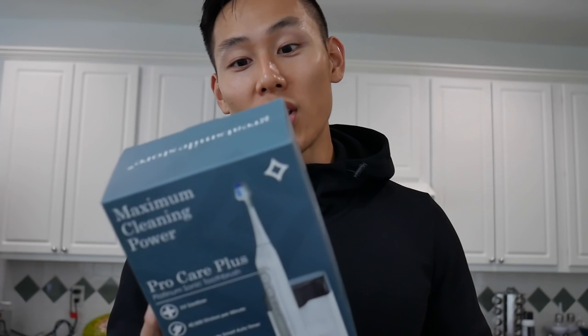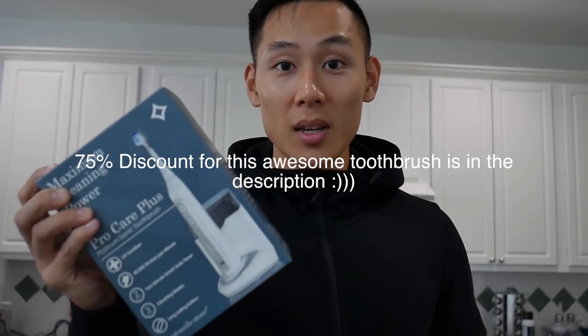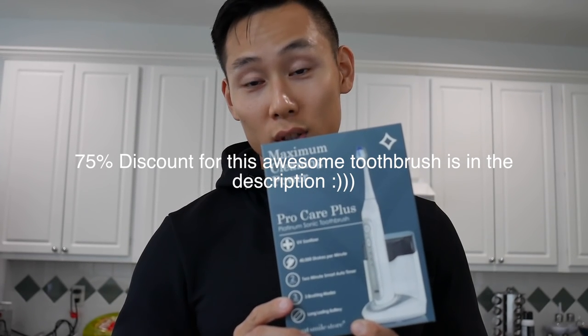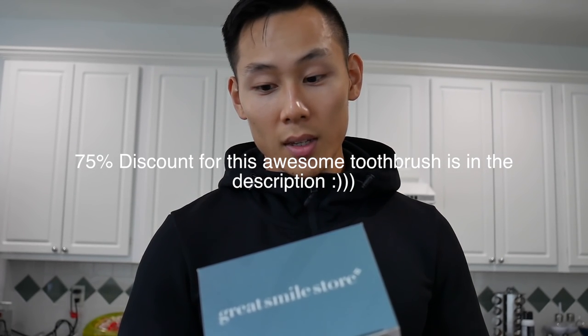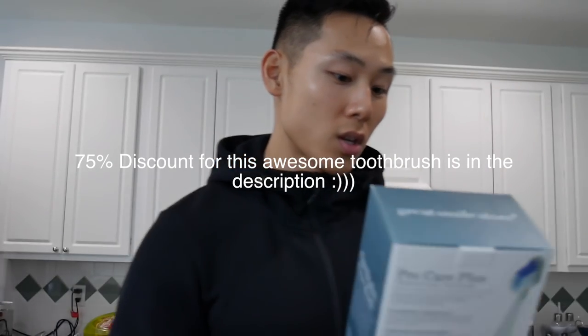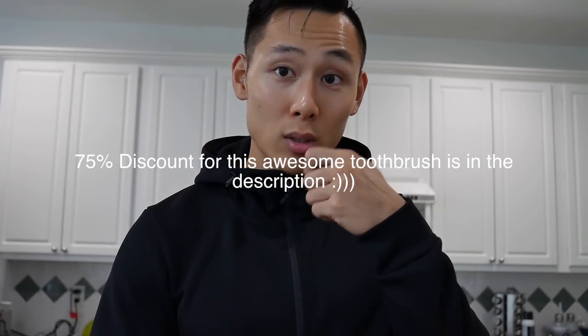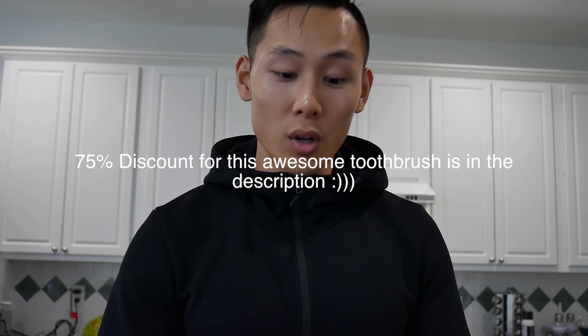Just got home and a package came in the mail — a Sonic Care toothbrush! I released a video a couple weeks back about taking care of your teeth, and the people over at Vanity Planet hooked me up. A discount code is coming soon. This is so much better than a traditional toothbrush because of the vibrations and it prevents brushing too hard. Thank you Vanity Planet and Arlene for hooking it up.